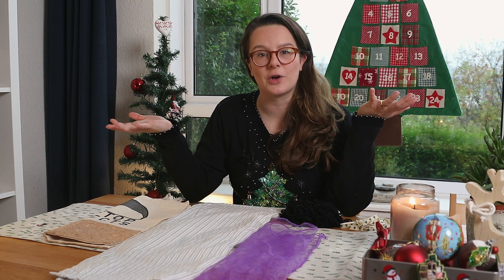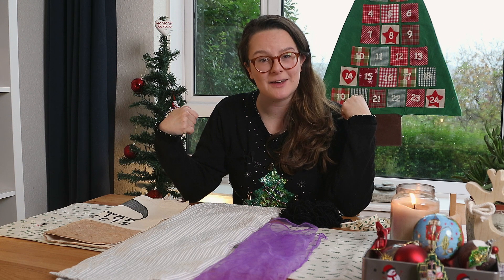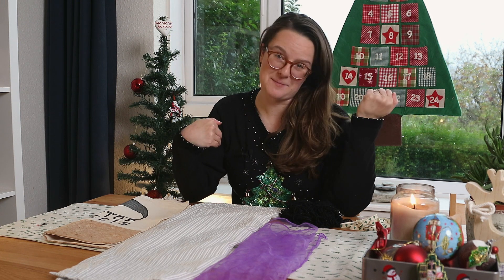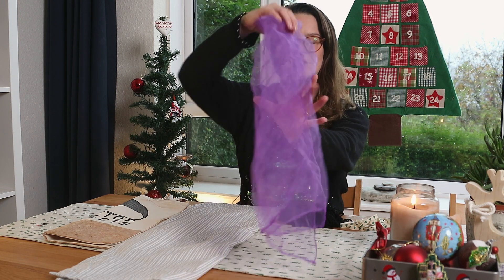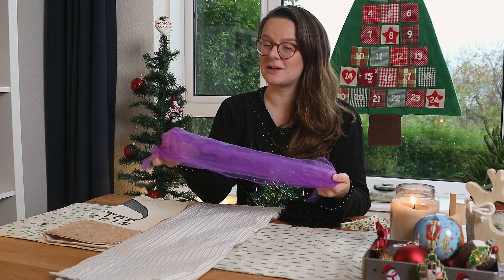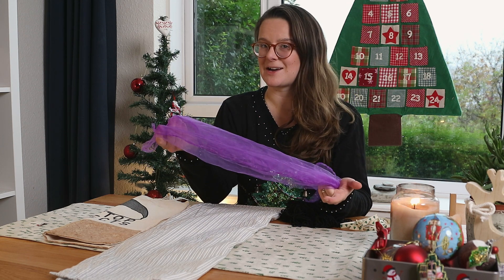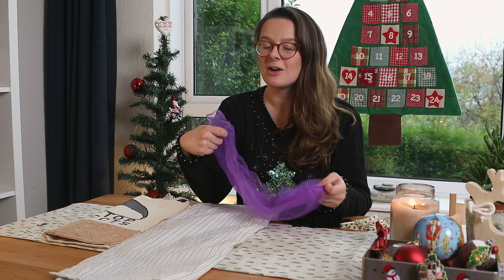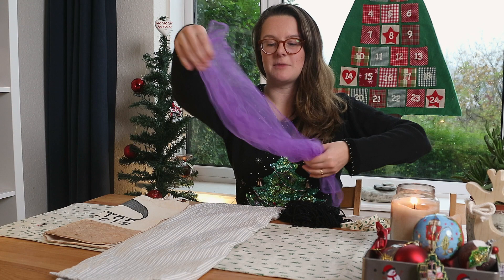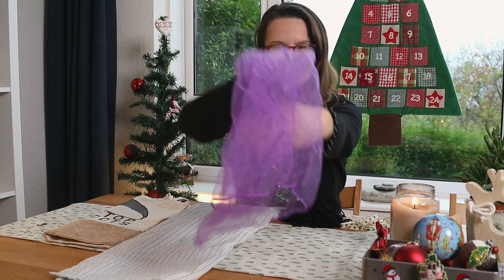When we're thinking about alternatives to wrapping paper, we don't need to look any further than our own home, especially if you are wrapping presents for other people in your house or who you know you're going to see again, because they can give you the things back. The first thing I've been looking at using is scarves. You could buy some scarves that are your special Christmas wrapping scarves and use them again every year, or you could use scarves you've already got lying around — I've got these nice colourful ones that I'm going to use.